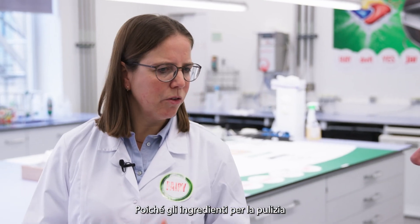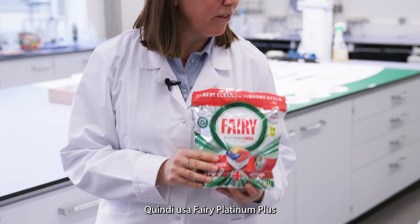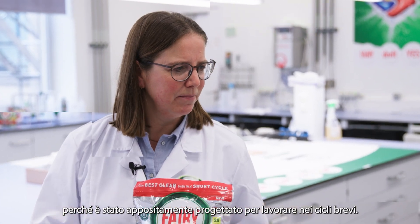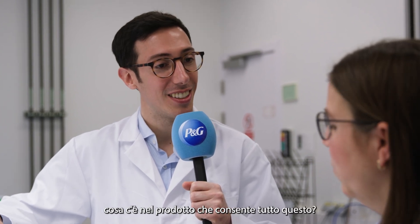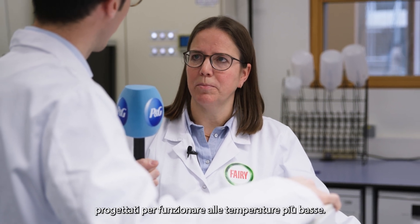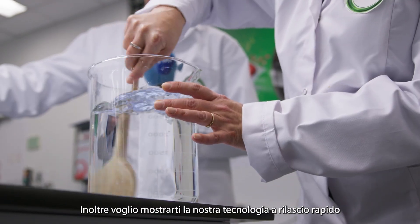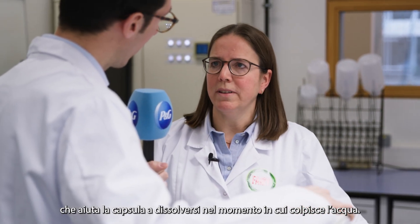Because cleaning ingredients play a big role in the short cycle, it's really important to use the right products. Please use Ferris Platinum Plus, because it has been especially designed to work in short cycles. Our formula contains a proprietary blend of enzymes and surfactants designed to work at cooler temperatures. On top, we have a fast-release technology that will help the pod dissolve at the moment it hits the water.